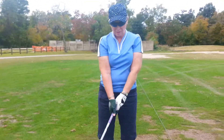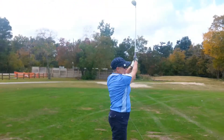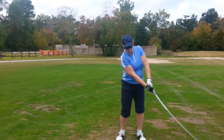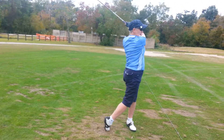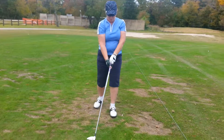Now take a couple of practice swings. I just say keep the club a little lower through the bottom of your swing, okay? Because I've got to get you to brush the grass. There you go. Because sometimes you tend to lift up your arms and your hands.